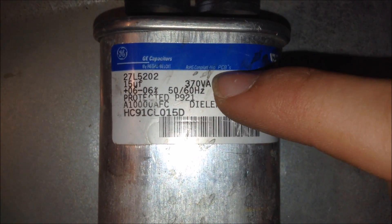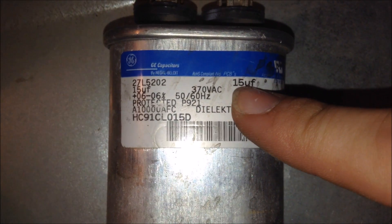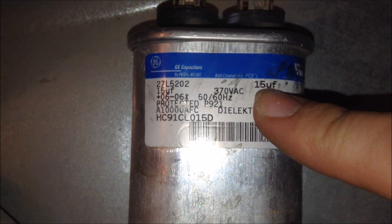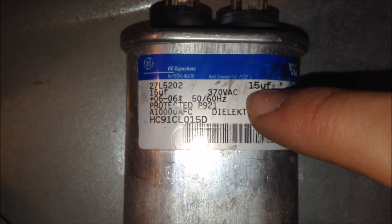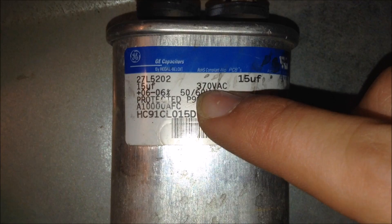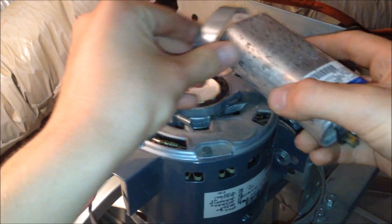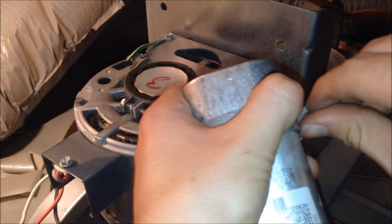I found this new capacitor in my parts bin. This capacitor is 15 microfarads, but that should still work because having more capacitance will not hurt this fan. It is also rated for 370 volts. I'll take the capacitor and slide it into the new bracket, clamp it down, put the screw through, and be prepared to tighten it onto the actual fan frame.